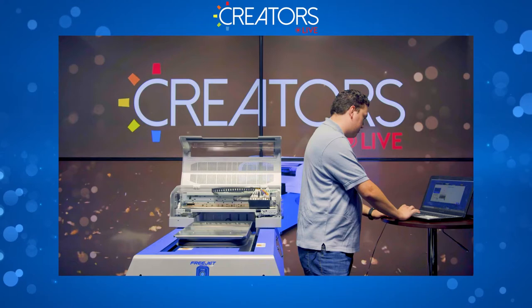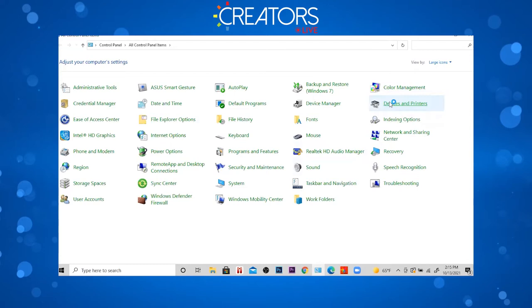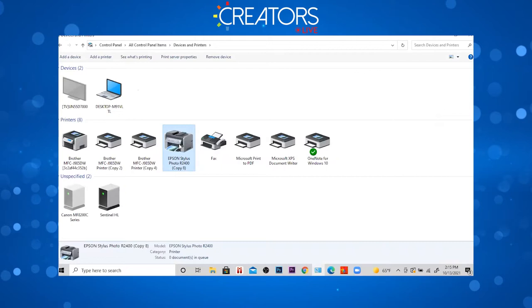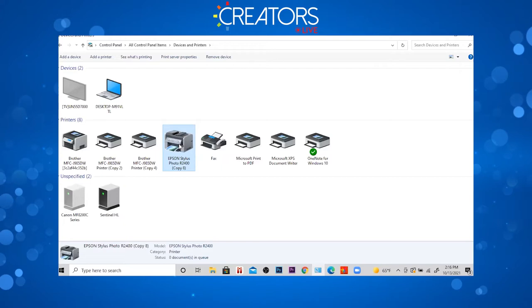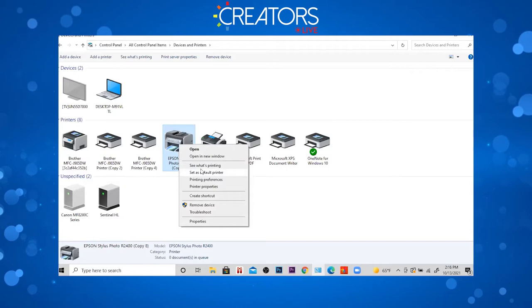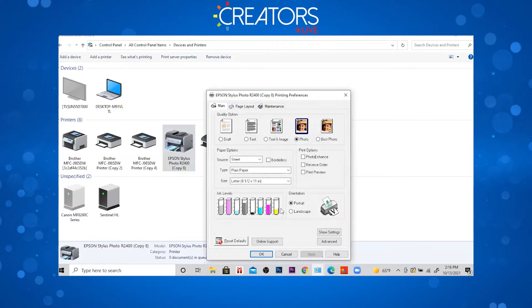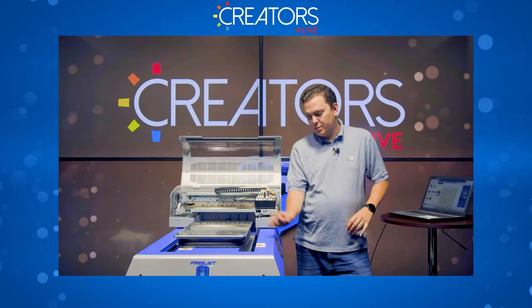Next, go over to the computer. We've got it set up for screen share today so you can see everything on the computer. Go to Devices and Printers and then your Epson Stylus Photo R2400. If the Epson driver is grayed out, make sure your USB cable is connected and the power light is on — if the control panel isn't powered, it won't show up on the computer. For some computers, you want the Epson printer set as the default. What we're looking for is printing preferences.